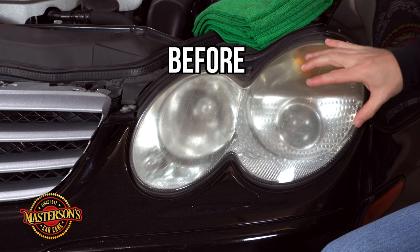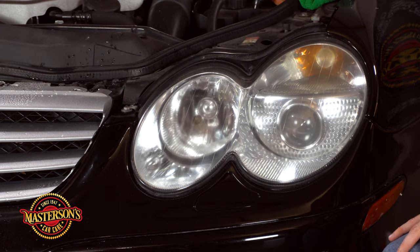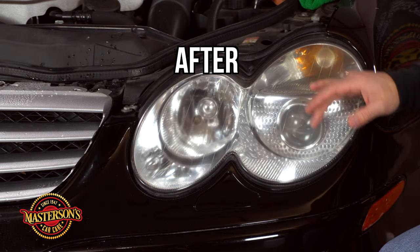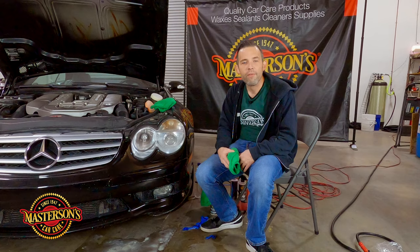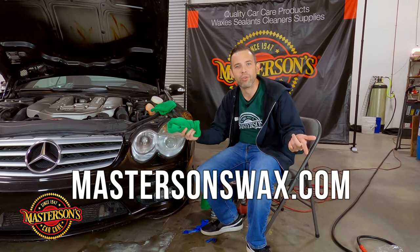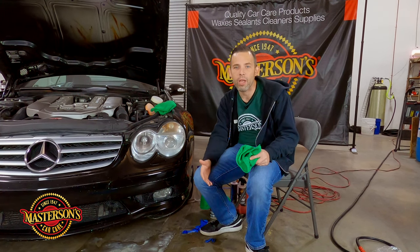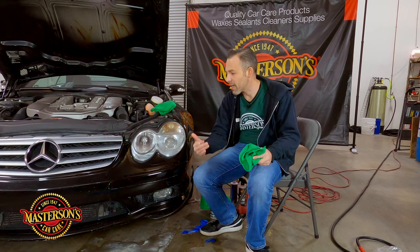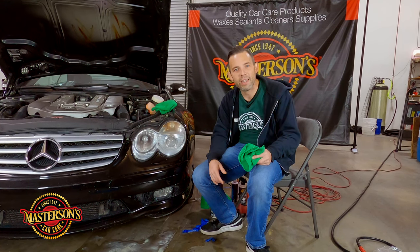Let's show you guys some befores. Here's the before — it just looks trashy. The after is really, really clear, especially when you look at both headlights — it's just a big difference. This works on all vehicles, old and new, that have plastic headlights. If you've followed this tutorial, it's going to work great for you. If you need any of the products used in this video, go to mastersonswax.com for a full selection of detailing products, or come down to our detailing supply store at 4308 East La Palma Avenue in Anaheim, California. I'm Greg Masterson from Mastersons Car Care — always remember to have fun, stay clean, and keep on detailing.